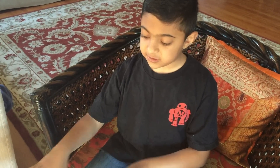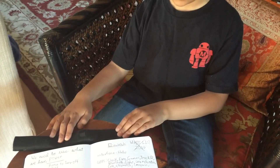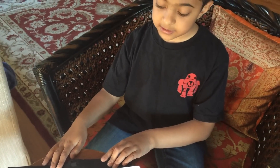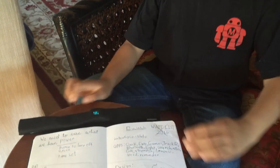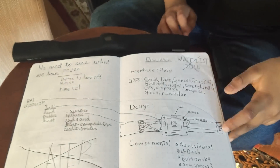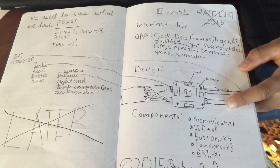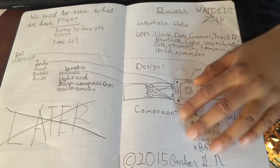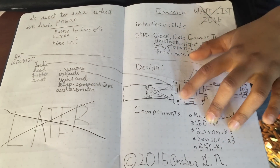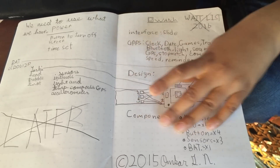Since this is the first prototype, this is what we have been working on for six months. Probably in another month we might have something else on it. This is my first design that I had — here is the battery, there is supposed to be the button, the screen and then the real time watch.